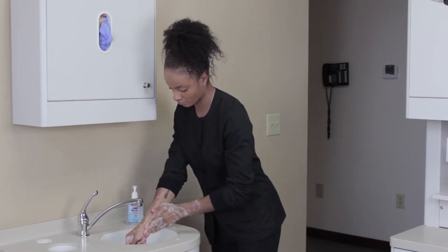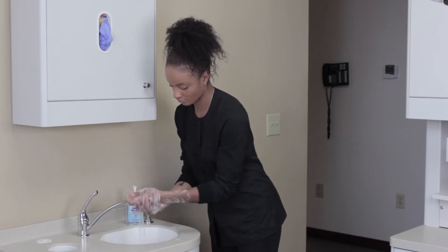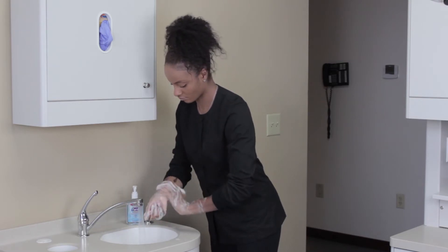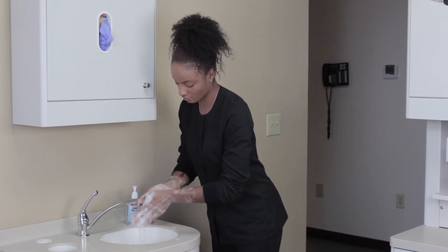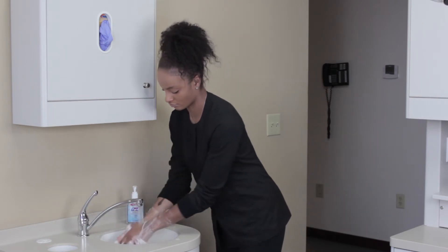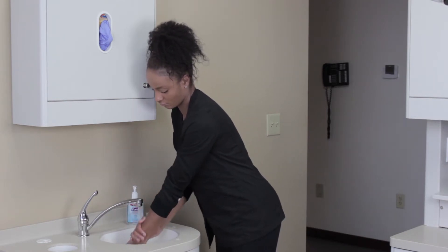Hand washing with soap and water is a good method, but requires a considerable amount of time and money. To properly wash your hands, you must thoroughly lather with soap for at least 20 seconds, then thoroughly rinse with water. Imagine washing, rinsing, and drying 50 to 100 times a day.